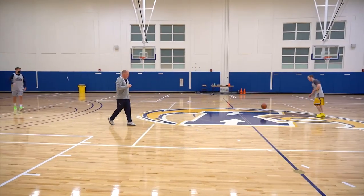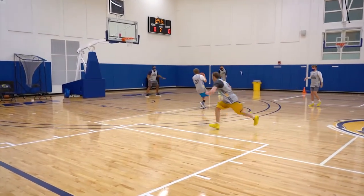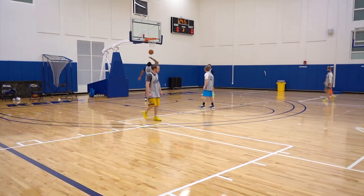We're going to score off the first pass. Here we go. Slash, slash, slash. And Jules goes weak side. Catch, square, and finish. Perfect.